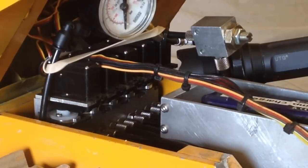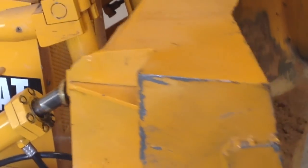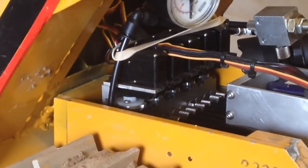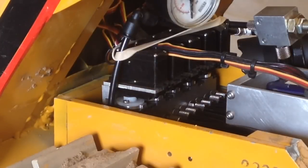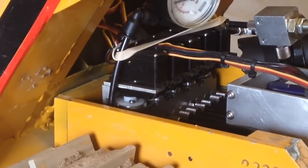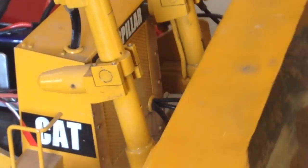I'll show you that function — that's getting it to dump, and those are those servos there. If I toggle the switch here in order to get the blade to go left and right, those servos work together. That gets them to work basically opposite on the cylinders, how I have them hooked up.